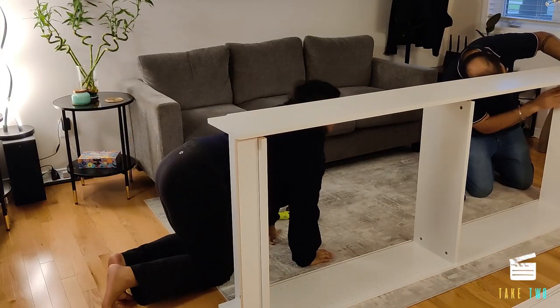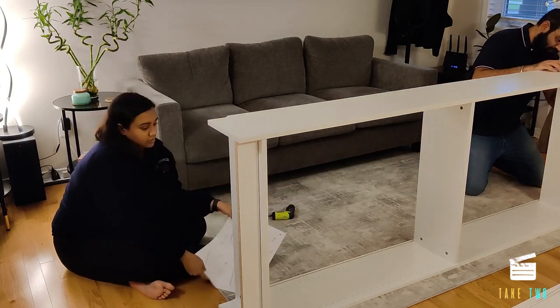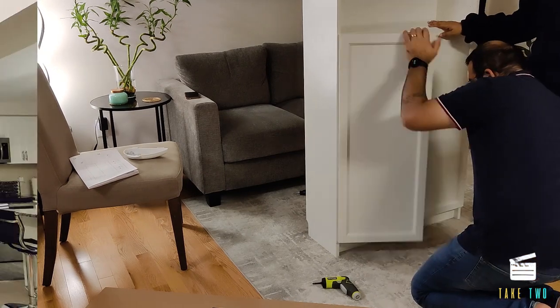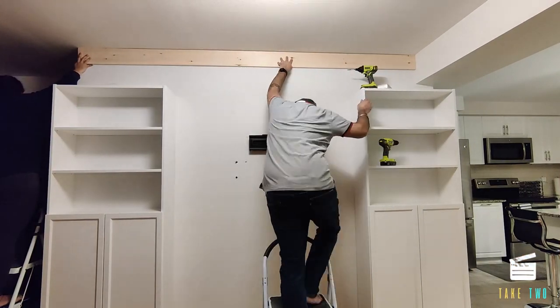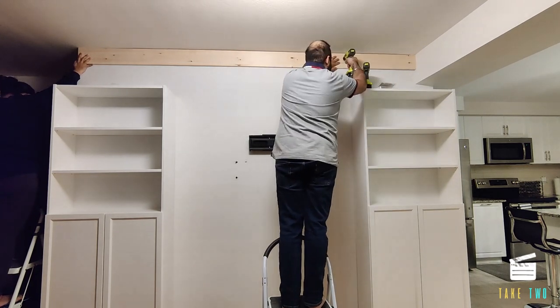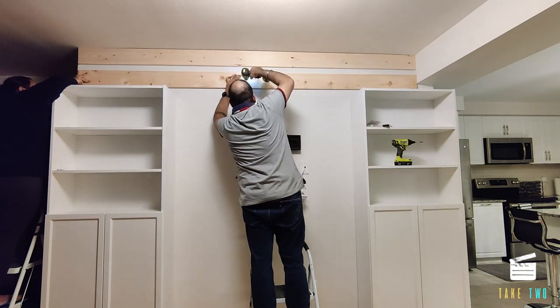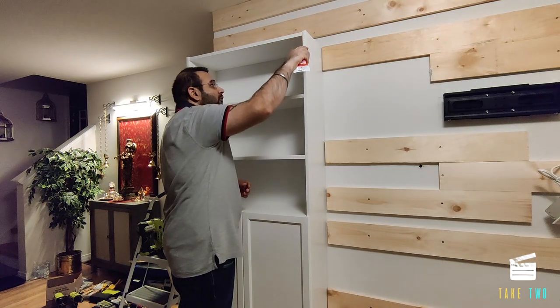Next we started assembling our Billy bookcase shelves. These are very popular at IKEA and we got two of them. We got these Oxford doors that we installed, put them in place, and fixed them to the wall. Then we took one by six boards and attached them to the studs on the wall. We first did some pre-drill holes and then used construction screws to attach them to the stud.